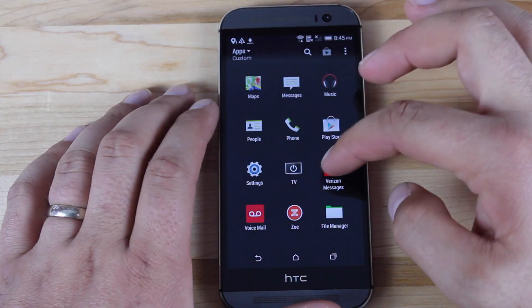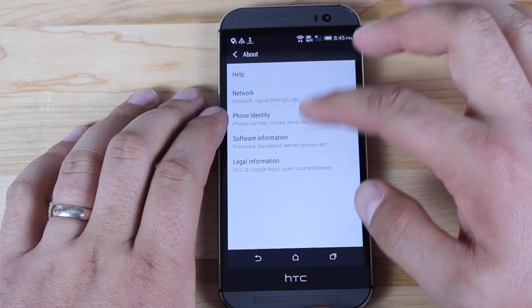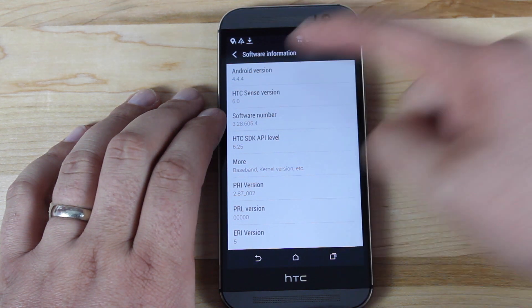We'll go ahead and root our HTC One M8 on 4.4.4 — let's get started. Real quickly I'll show you what we're working with here. We're going to Settings, About, and we'll go into Software Information. You guys can see we're running the latest version of Android for the HTC One M8, which is 4.4.4.